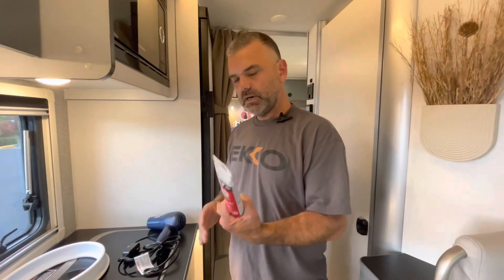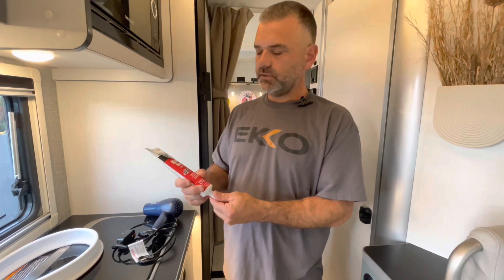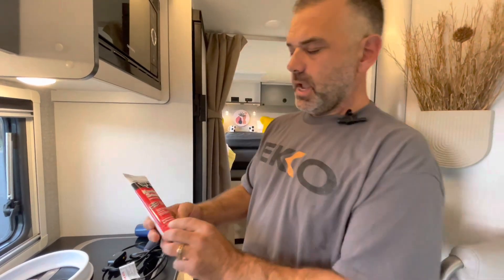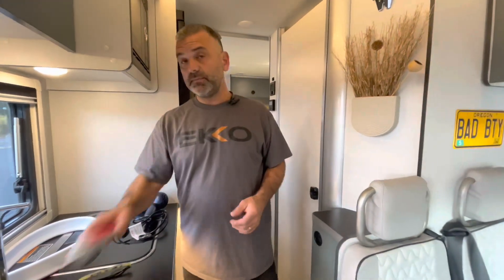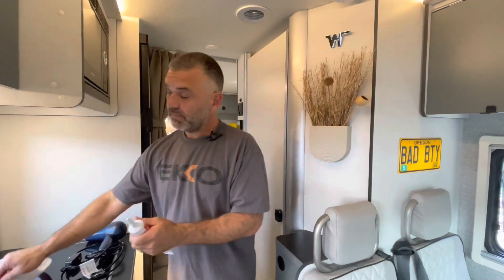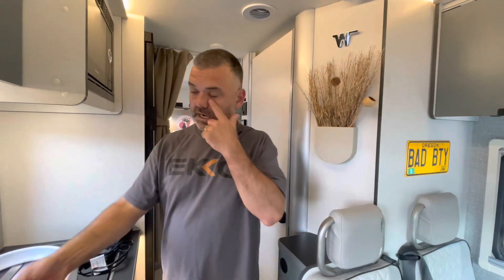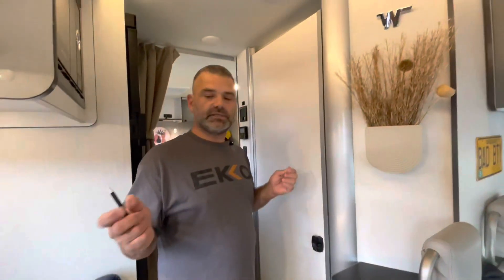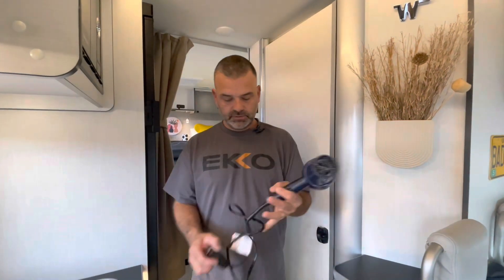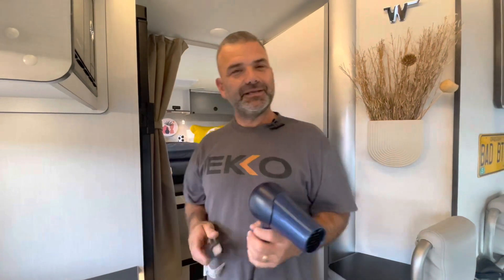We have some quick-seal adhesive caulk - no particular brand, we're not sponsored. It's made for kitchens, baths, and plumbing. I chose white since this is white, though they come in clear and other colors. We'll put a little bead down before install and caulk the edge after. We also have a pen to mark our length - I'll show you why I mark in place rather than measuring with a tape measure.